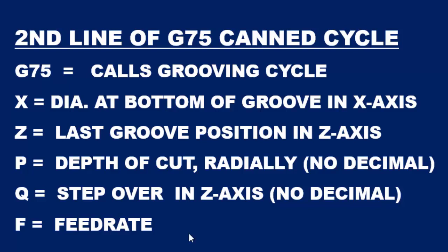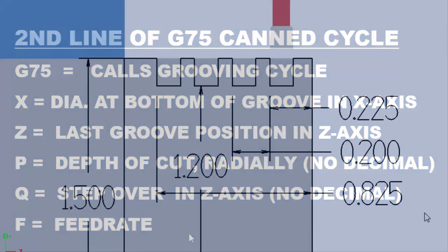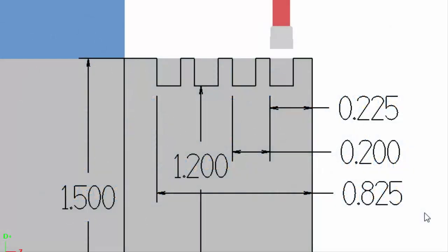Let me show you how to add two more grooves to this CAN cycle by changing only one value in the G75 code. So we're going to be adding two grooves to this CAN cycle — let's go over the numbers real quick.